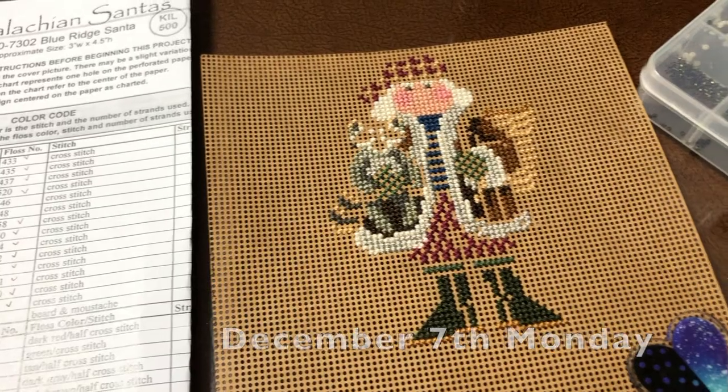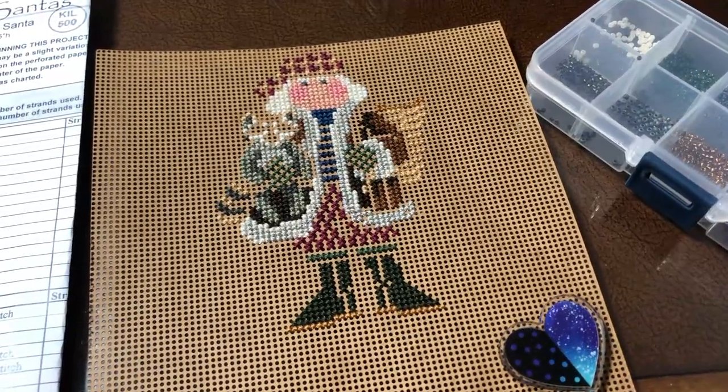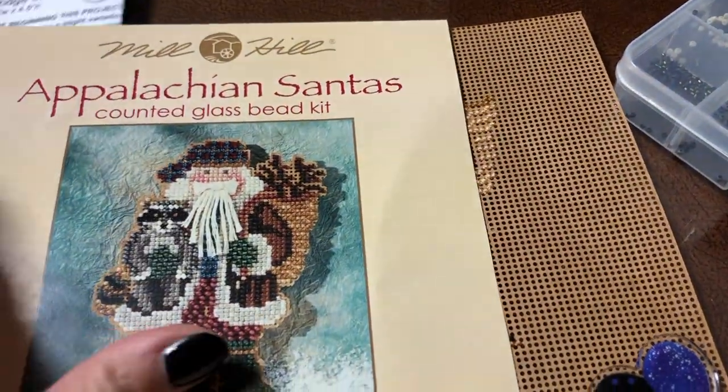Hi everyone, my name is Angela from Angela Stitches. I'm starting a new vlog right away. I just uploaded my last vlog and I'm going to start beading now. This is what it's going to look like with all of the beads done and also Santa's beard and mustache.